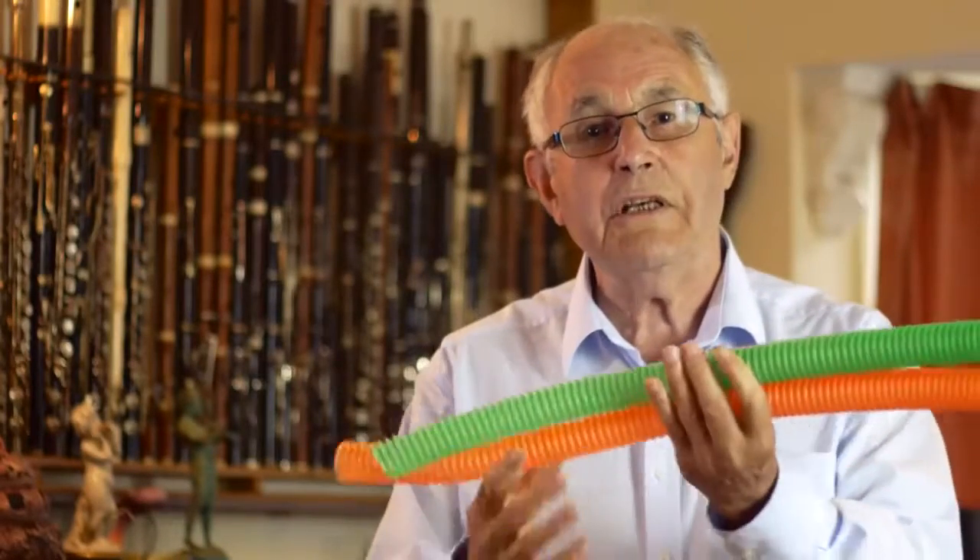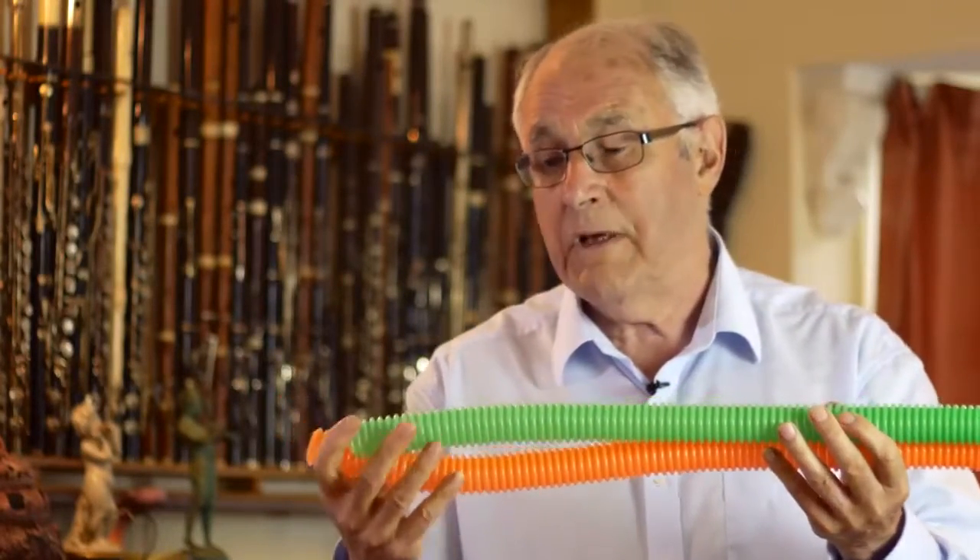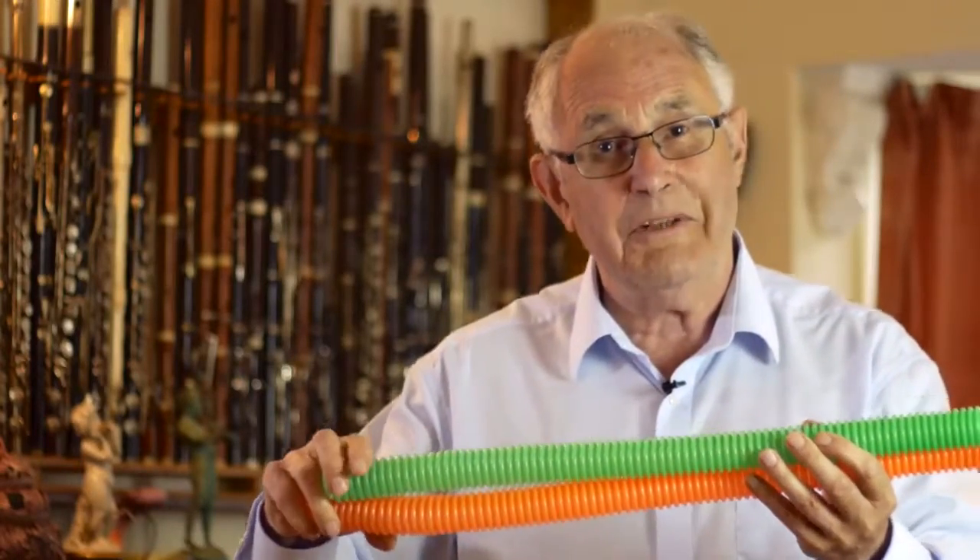I should think in these days of political correctness you probably have to wear safety helmets and glasses to play these.